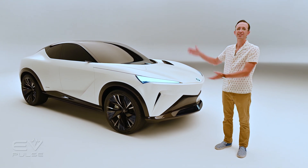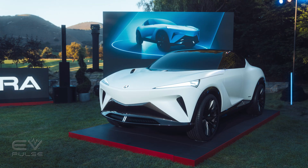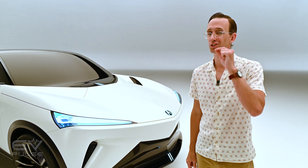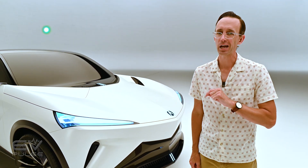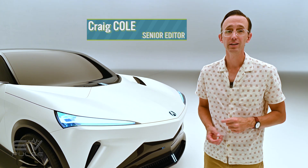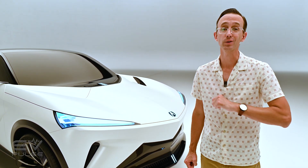Meet the Acura Performance EV Concept. It debuted at Monterey Car Week last month, but we're getting our first in-person, in-studio look at this vehicle right now, which previews some design elements that will make their way to a future production Acura electric vehicle.